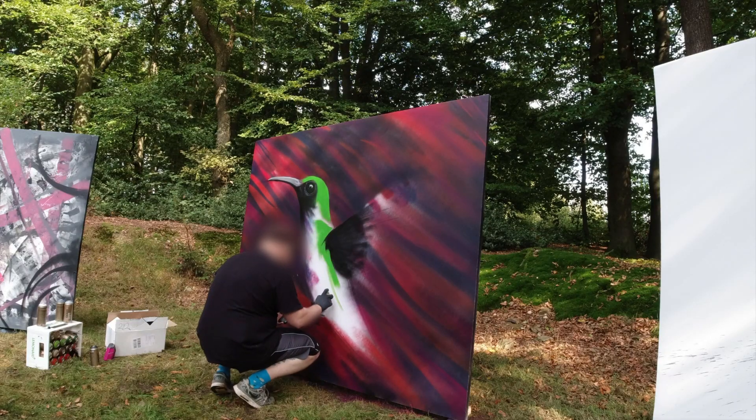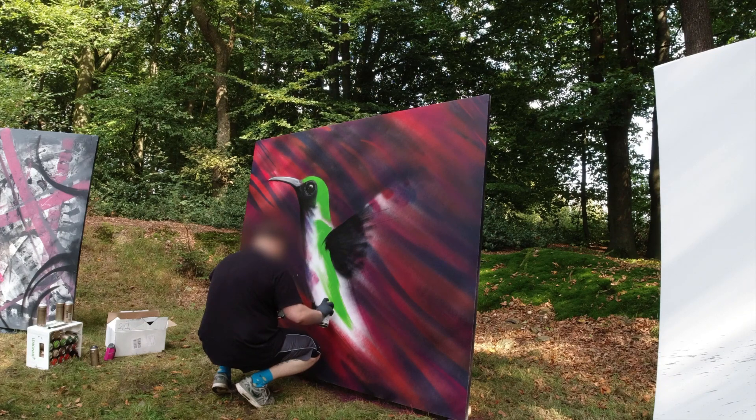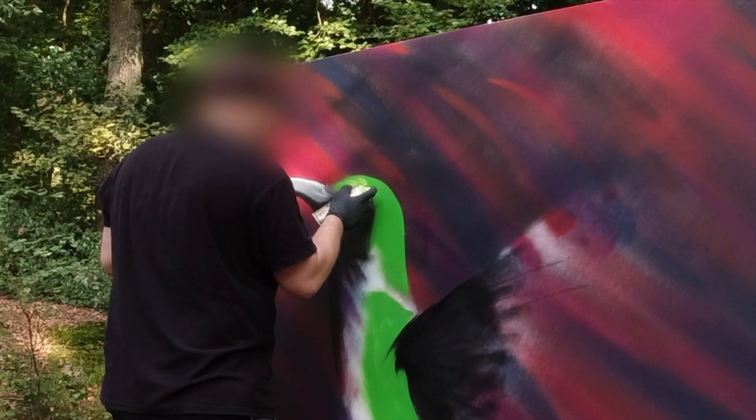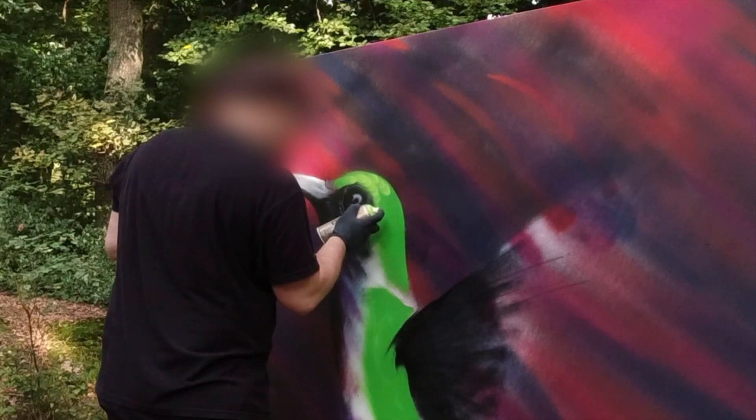Look at the eye of the little birdie! I never painted a bird before, so I never painted feathers. I thought the easiest way to paint the feathers would be to get a darker color as a base layer and a lighter color on top. With the lighter color I've just done some flares, which doesn't give me realistic feathers, but it's graffiti — it doesn't have to be realistic.